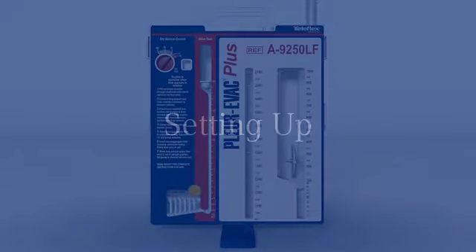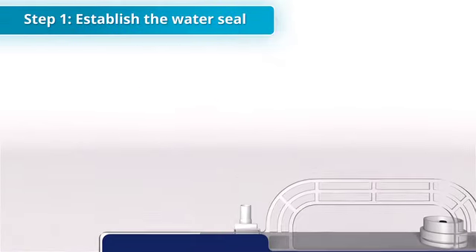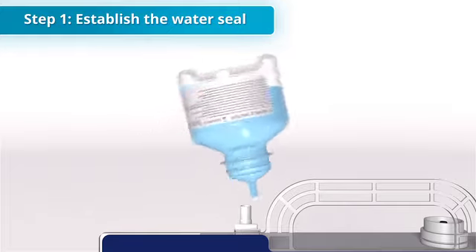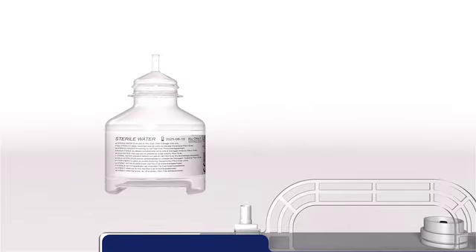Setting up the Plurivac Plus A9250 auto-transfusion system is a four-step process. The first step is to establish patient protection by applying the water seal by filling the chamber to the 2-centimeter level. The water seal serves three purposes.